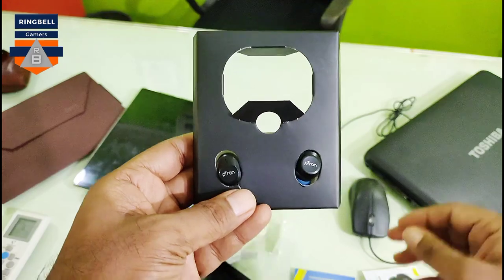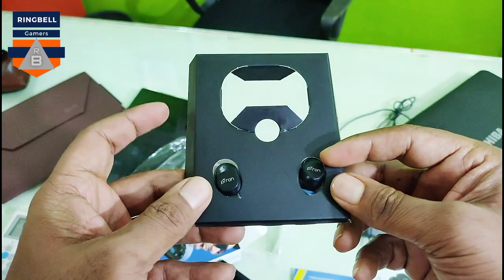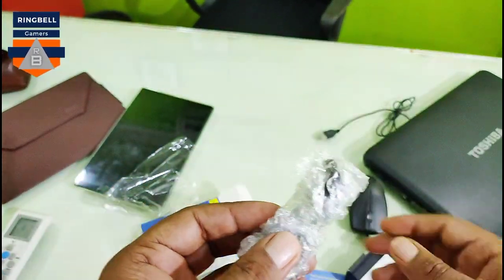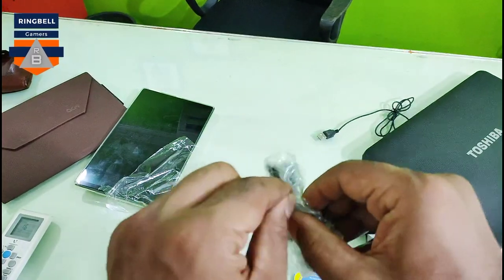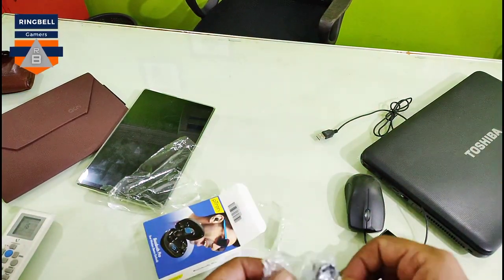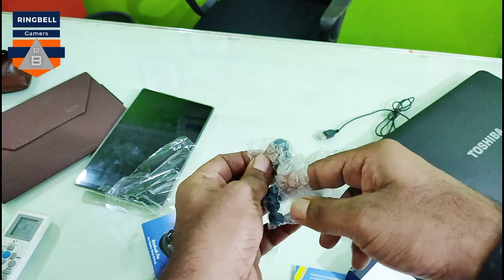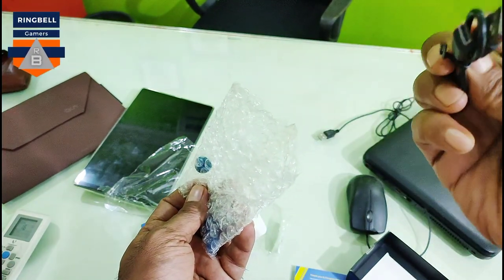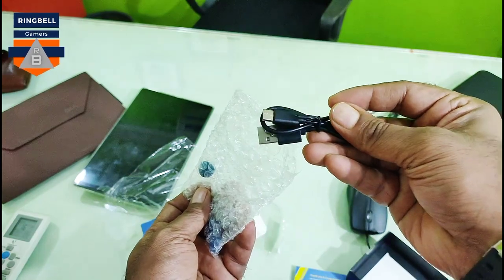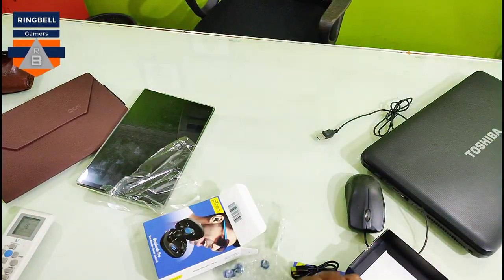Now these are the earbuds. Let's see what other things are inside the case. There is a charging cable — it's a C-type cable, which is good. And there are two additional earbud covers, soft covers for replacement.